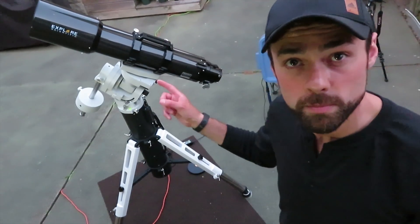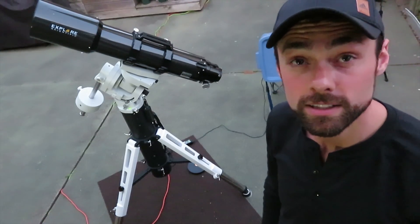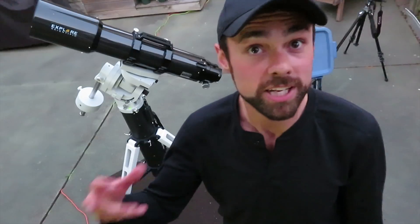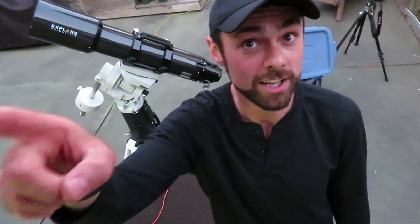In this video, I'll cover the specs of the scope and take it out for a test drive on a deep sky object. I needed to choose an object that could be done in one night using a full color camera — broadband, RGB, one shot color. I figured I'd shoot an object I've never shot before on this channel: a globular cluster.